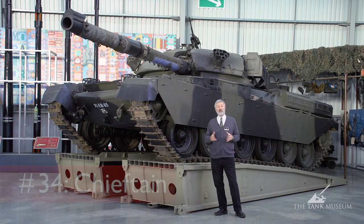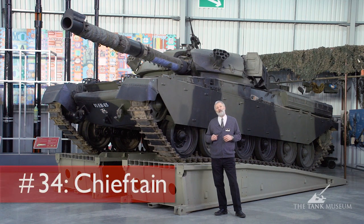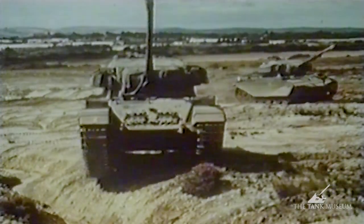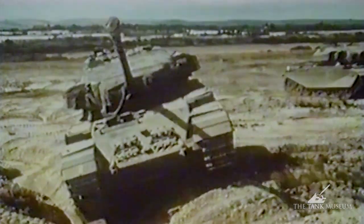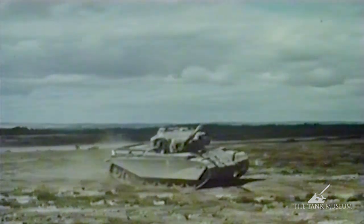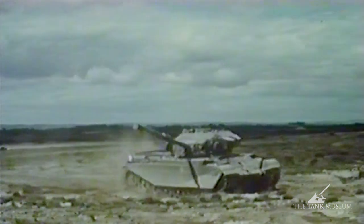This is the British Army's Chieftain main battle tank, which saw service with the British Army from the late 1960s right the way through well into the 1990s. It took over from the Centurion, which was a tremendously successful design. Centurion went into service just at the end of the Second World War and was up-gunned and up-armoured — a very successful tank.